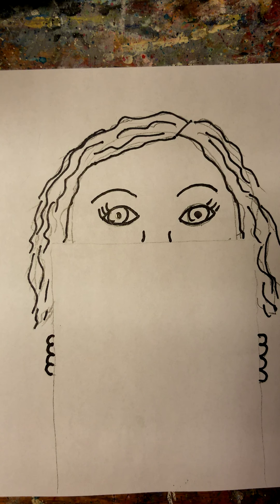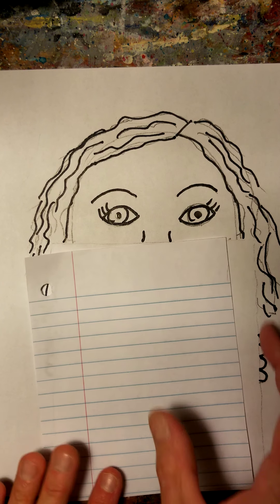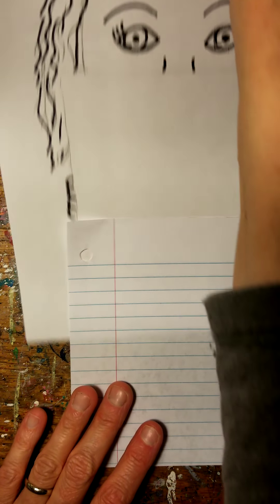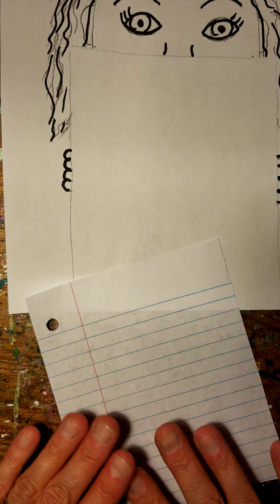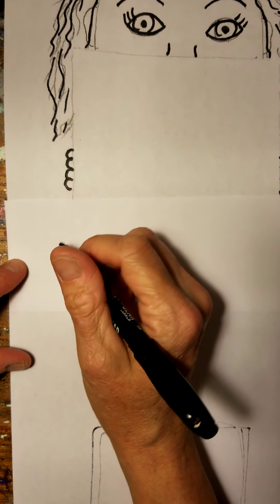Before I do anything else, I want to get that piece of notebook paper back. We're going to write our be statement on here. I was thinking about all the different be statements we could make, so I thought maybe we could make a list together if you're not sure, and then you can pick one. I'm going to write it on this paper so that you can see what would be a good be statement.